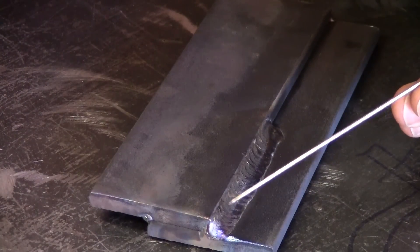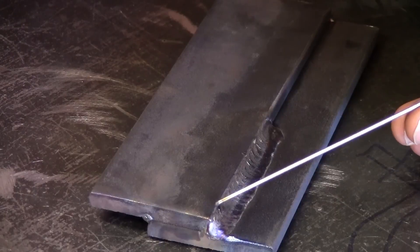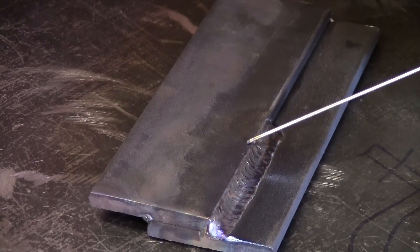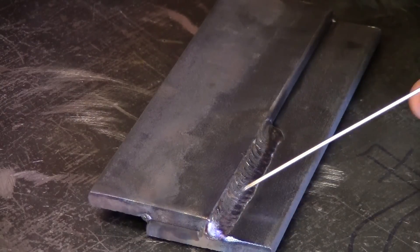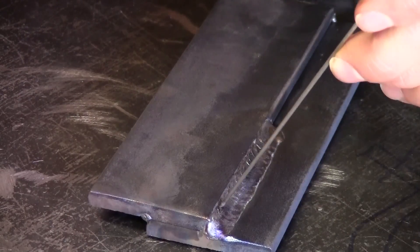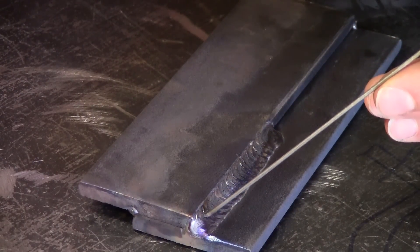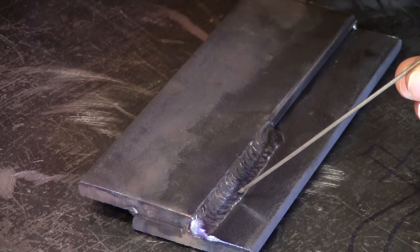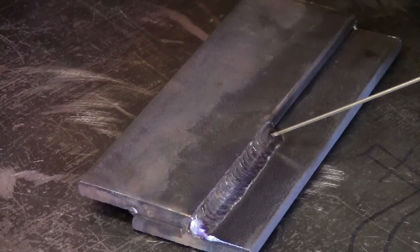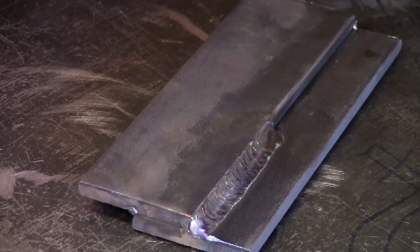If you look at this weld it came out pretty nice — it's got a little bit of a scale look to it, some people like that. You'll notice the top toe right here penetrates nice into the top plate, and so does the bottom — no ragged edges, nice and smooth. We had that 45 degrees, 20 degrees towards the direction we're going, forward and back, forward and back. You can kind of see that every time you get one of those scales. Let's try another technique on this same lap joint.